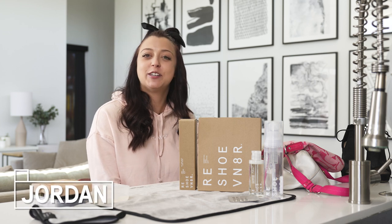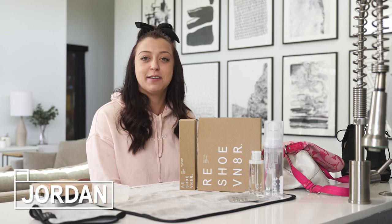What's going on Reshoevenation? I'm Jordan and I'm back with another Shoe Care Academy video. Now this video will be a little different from our normal sneaker cleanings because we've had a ton of questions on if Reshoevenator products can work on other things such as hats, purses, heels, you name it.